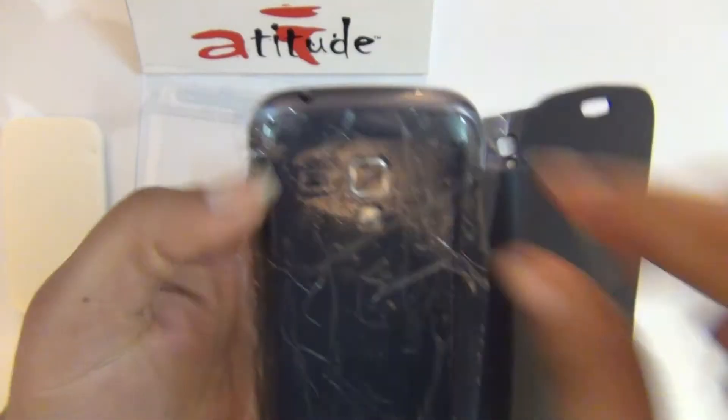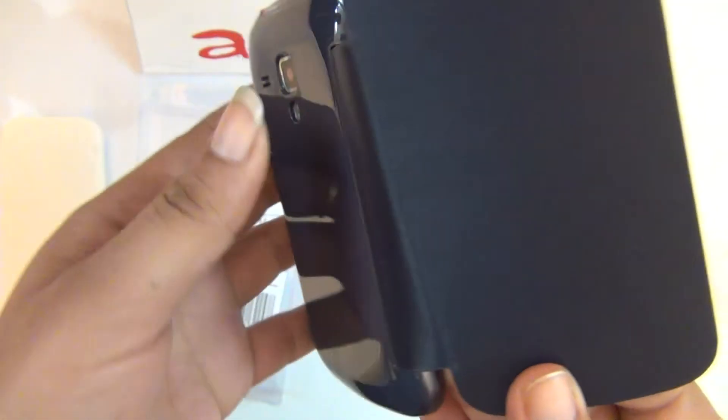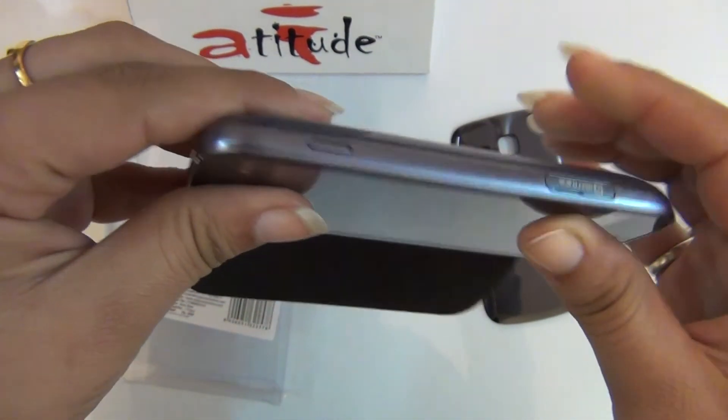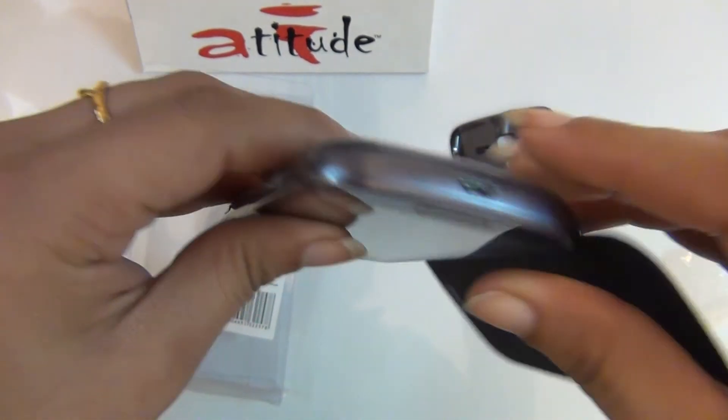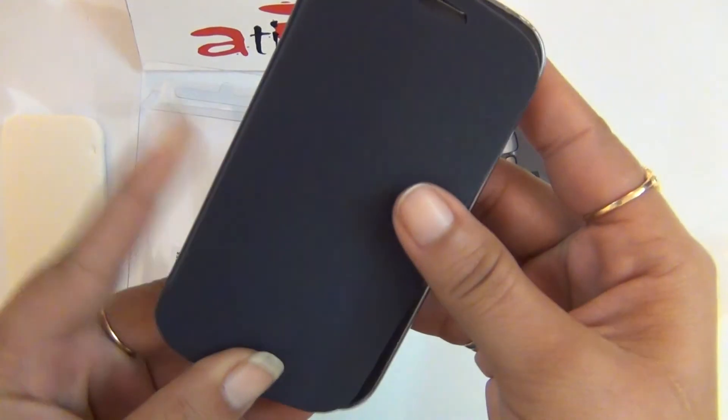Remove the protective film at the back to release the saucy texture. Check that the cover has fit properly. You are now good to go. Thank you.